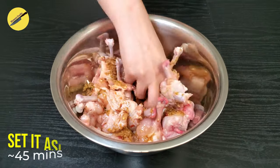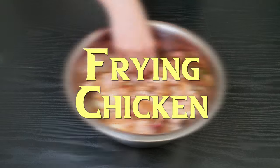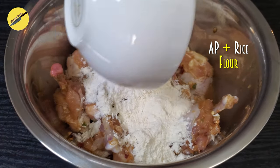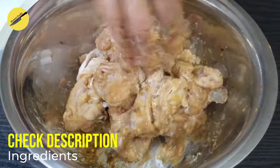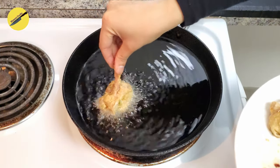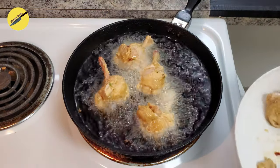Set the chicken in the fridge for 40 to 45 minutes, after which we will fry these. Right before frying, sprinkle these with a mixture of AP flour and rice flour — all the exact quantities will be listed in the description box. Drop these in hot oil and fry on medium flame until the meat is completely cooked through.